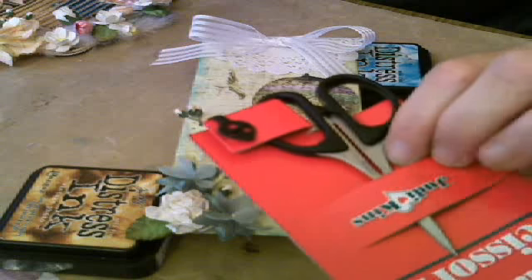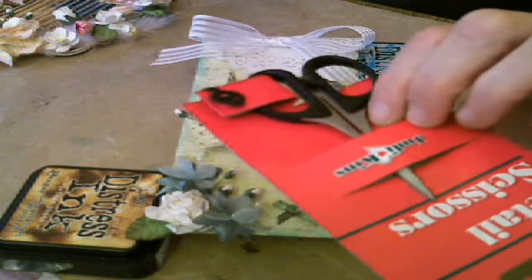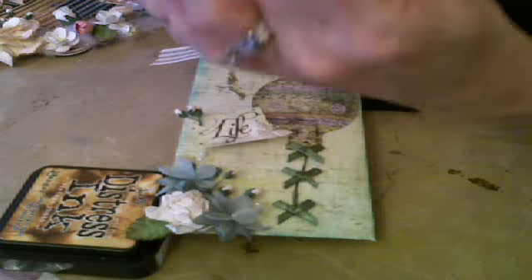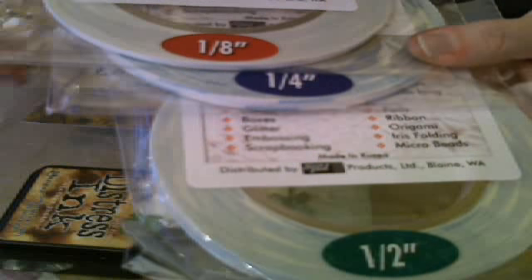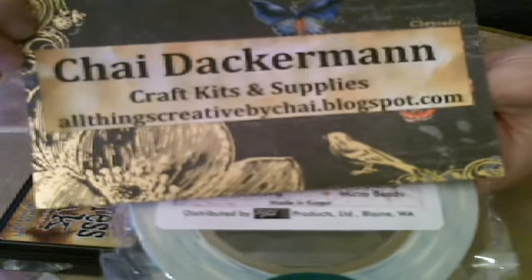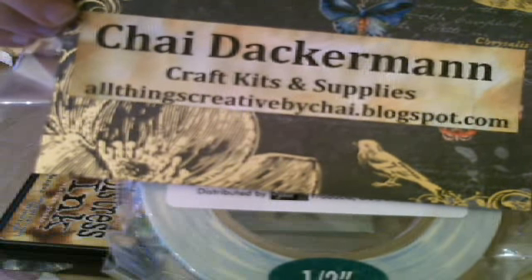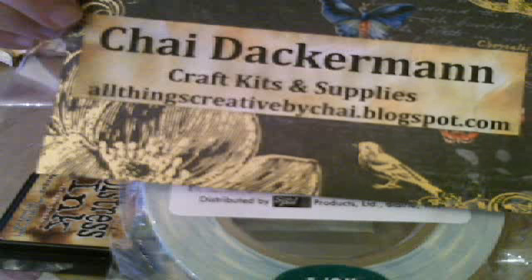I also put my detail scissors up on my blog that you guys were asking about. These are really cool because they're great for cutting around small areas. Just so you know, I don't know which color you'd end up getting — the handles are all different colors, so make sure you understand that when you order. Shai has the score tape in 1⅛, 1¼, and 1½ inch, and that is our favorite tape to craft with here. Her blog is allthingscreativebyshai.blogspot.com.